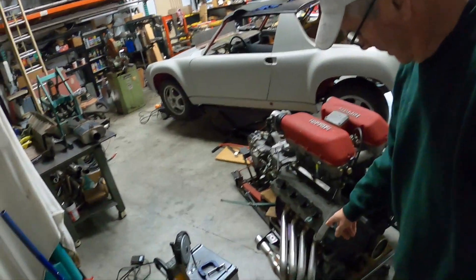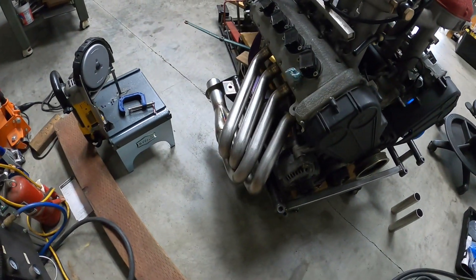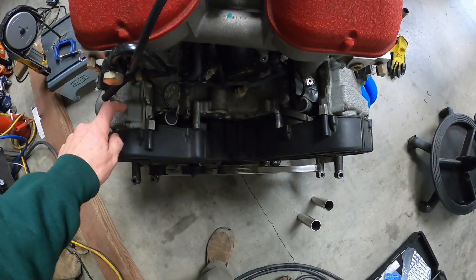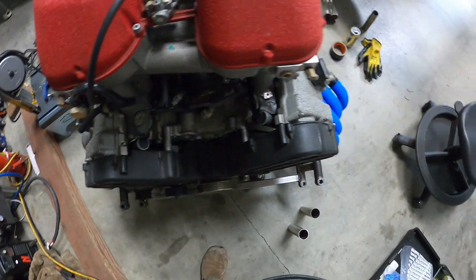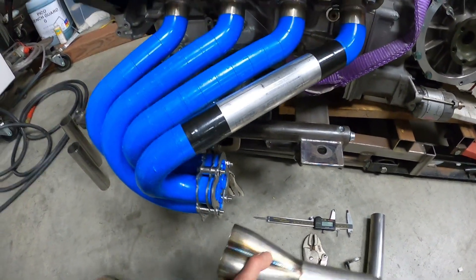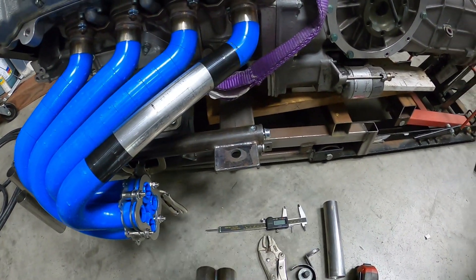With the first side done, we're now on to the other side. A couple things — while the design is essentially established, what's important to note is that this side of the motor, based on cylinder offsets, is farther forward than this side. So I have to be careful about where the collector goes, because as it gets too far back, I've got to make sure that the merge doesn't start to interfere with things like the rear engine mount of this cradle.